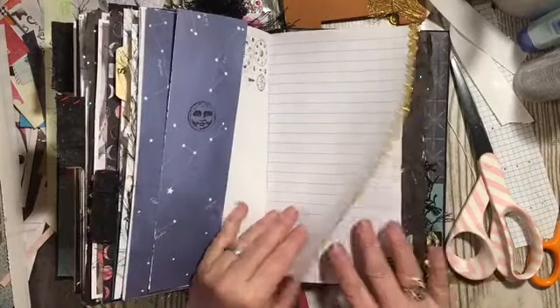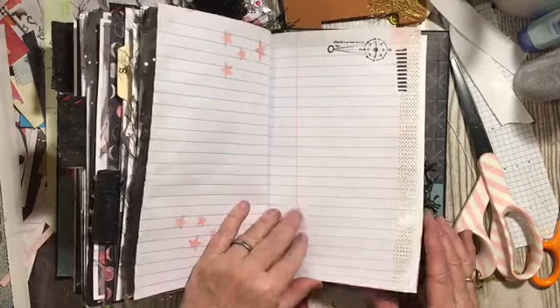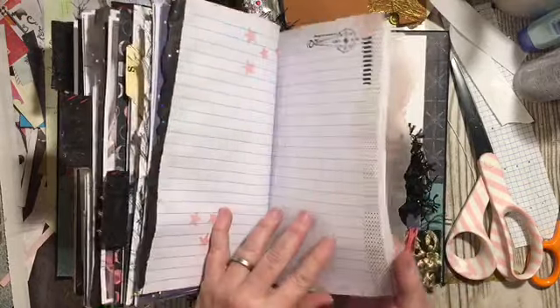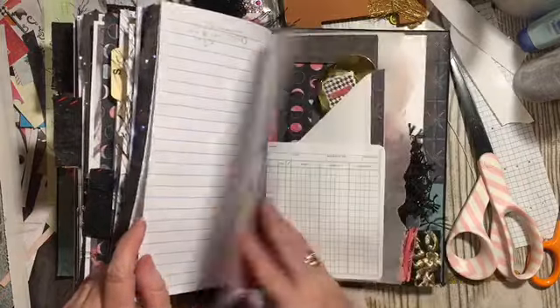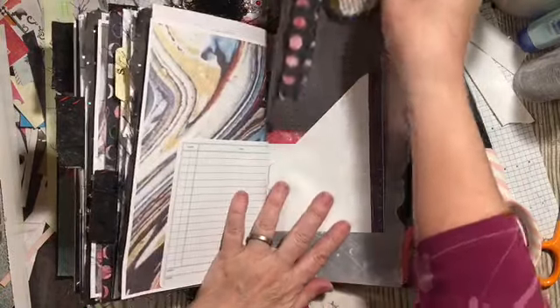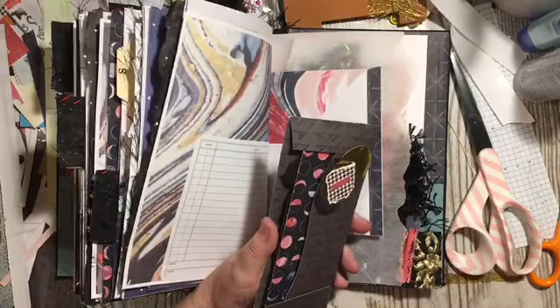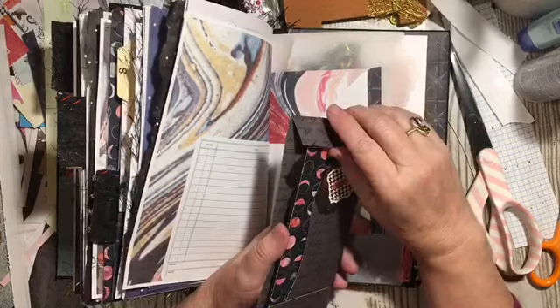Flip out. Some more of the stamping. Washi stencils. The other side of the envelope. And it has the coin envelope that we made out of the pocket punch, but then I cut it like the dad's bank envelope.